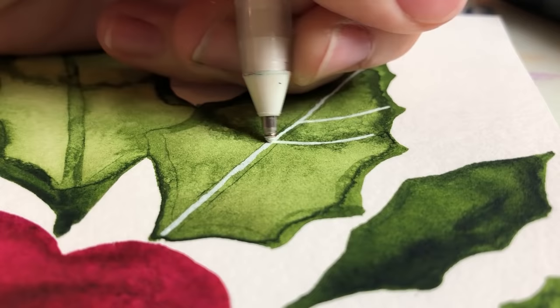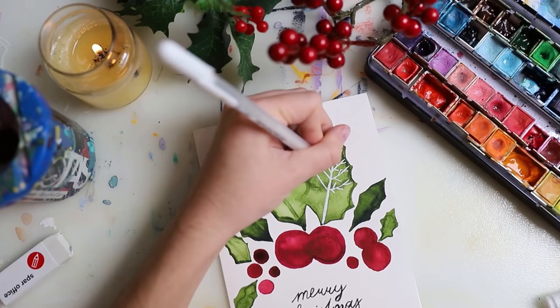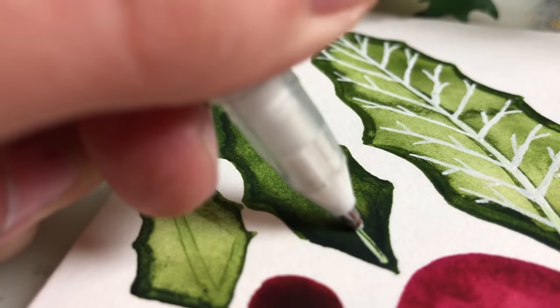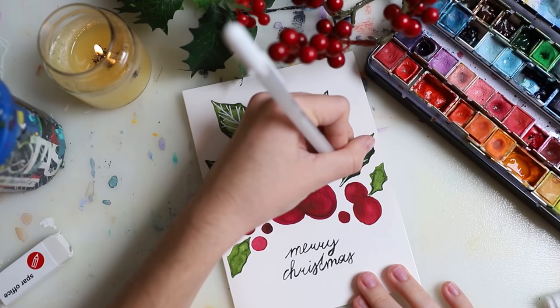Here I'm on to the next card. I started off with watercolor, used a lot of water, let it dry, and then went back over it with a white gel pen. I think that makes it pop and makes it so much cuter and more interesting. It's a simple concept but I really like the outcome. I also wrote 'Merry Christmas' below it.